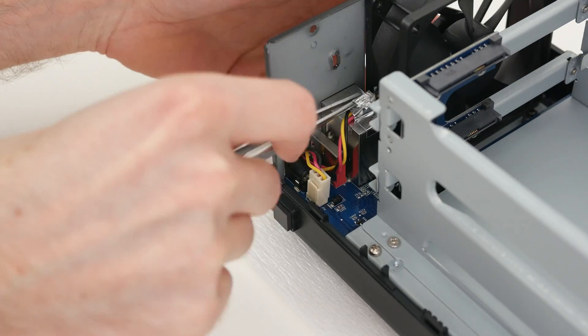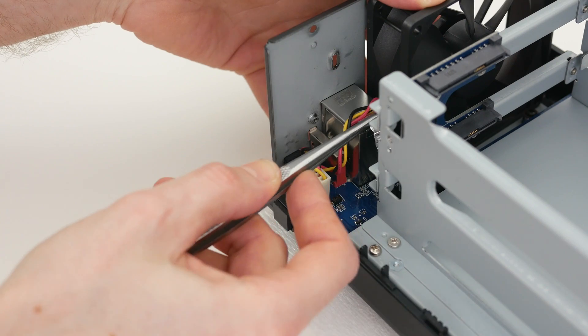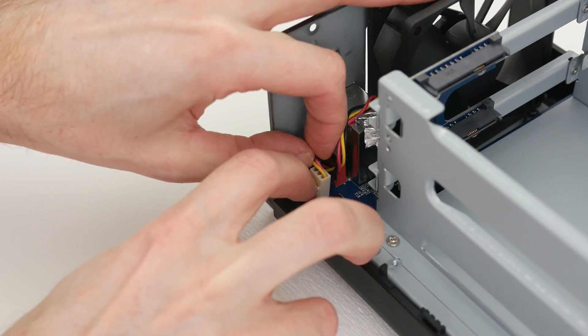This is the moment when you kiss your warranty goodbye, because there is no way you can do this step without Synology finding out what you did. Next, disconnect the fan and take it out.